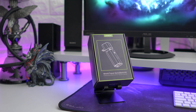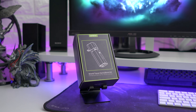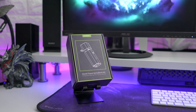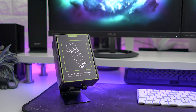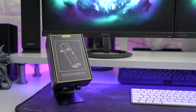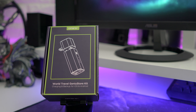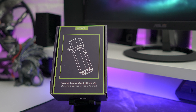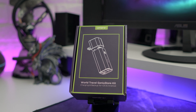Hey guys, welcome back to LS Tech. Today I've got something very interesting — this is a world travel genius door kid power bank, USB hub, you name it, it has it. It's from a company called OMARS. I'm not even sure how you pronounce it, but it is a charging backup, USB hub, everything in one.